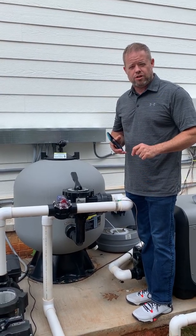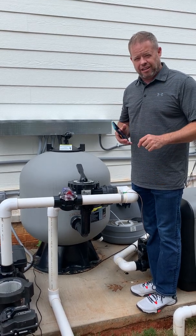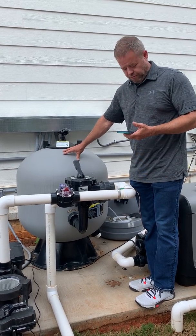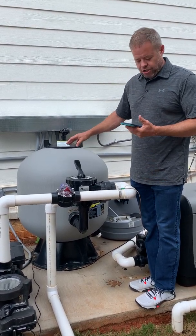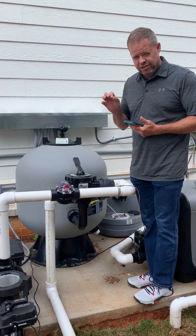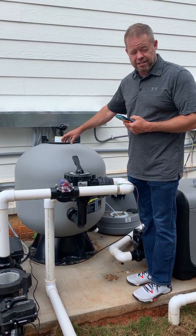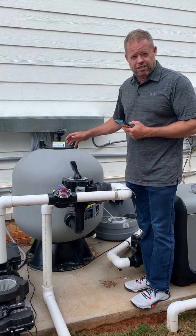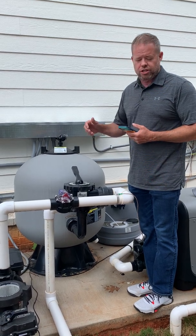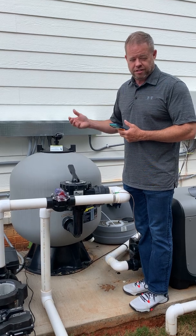This is going to be a short video showing you how to backwash an AFM three-stage activated glass filter — this is a 600-pound AFM filter. Backwashing this is no different than backwashing a sand filter, with one tiny difference: instead of backwashing for two or three minutes, you really only have to backwash a glass filter for about 30 seconds under normal usage, because the glass cleans a lot faster than sand does.